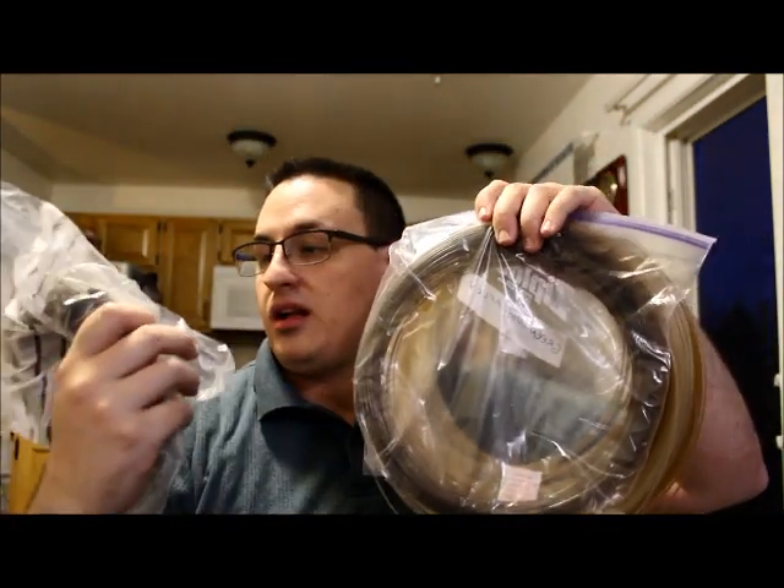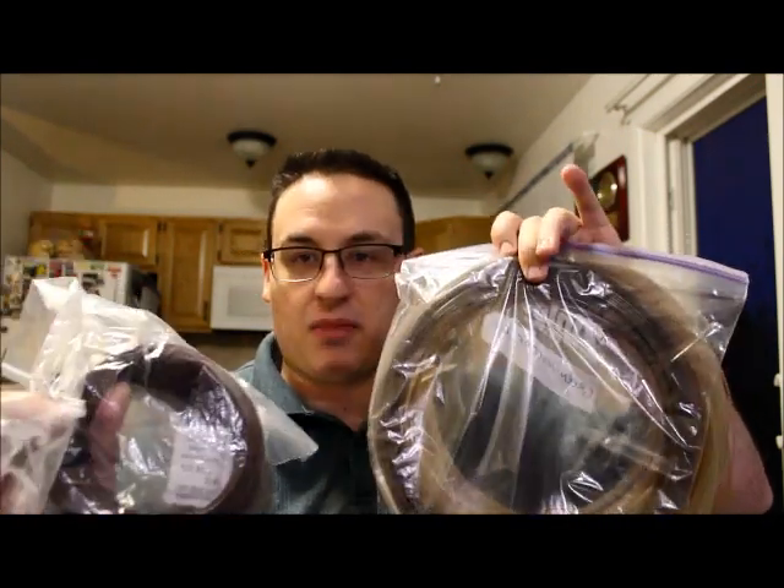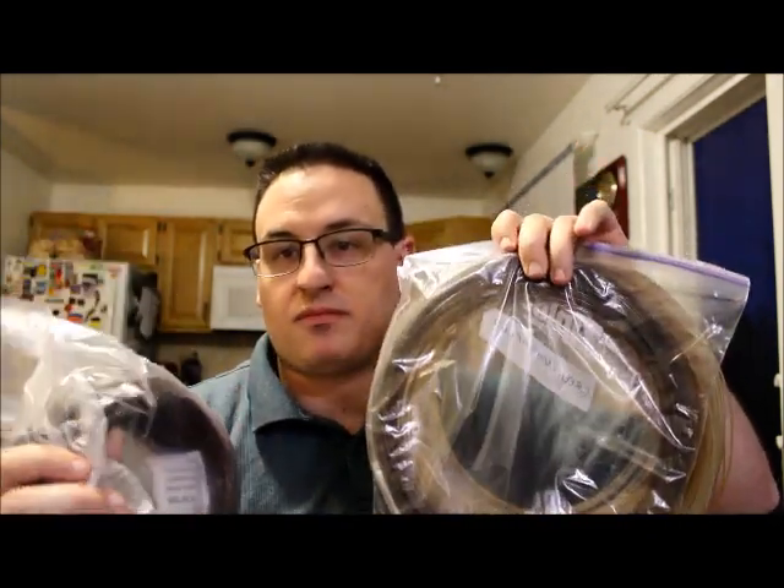It's good filament just to use for projects where you don't really care how it looks. So I'm going to go ahead and put it through a dehydrator. For PLA, the formula is 45 degrees Celsius or 113 degrees Fahrenheit for four to six hours. I've got a large batch here — these are all PLA based, but unfortunately they have gone bad, so I need to dry them out.